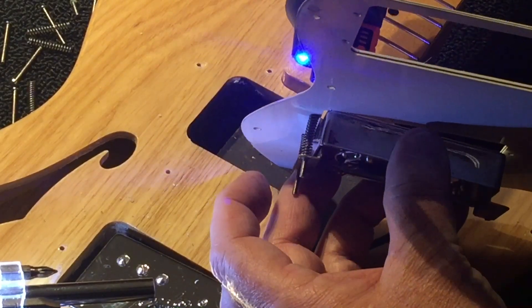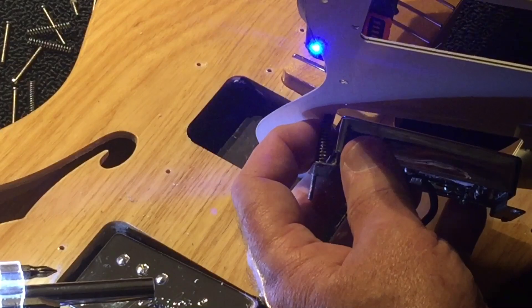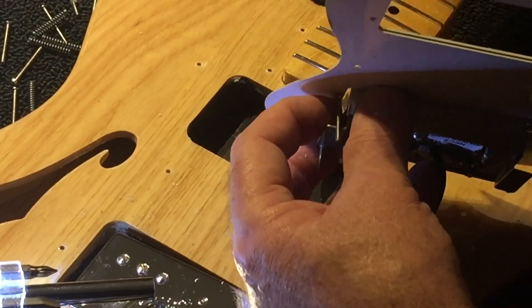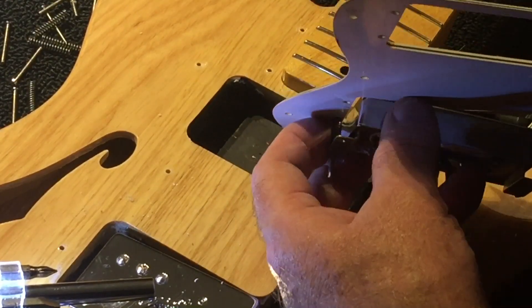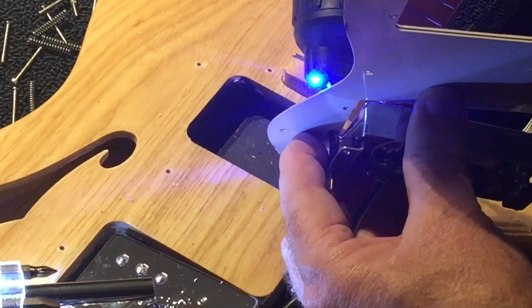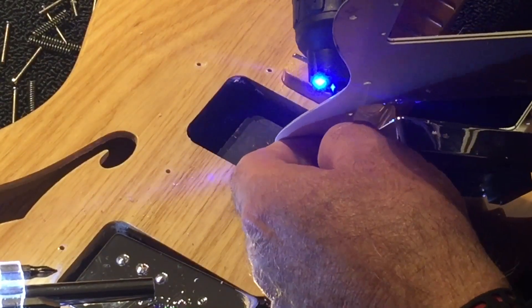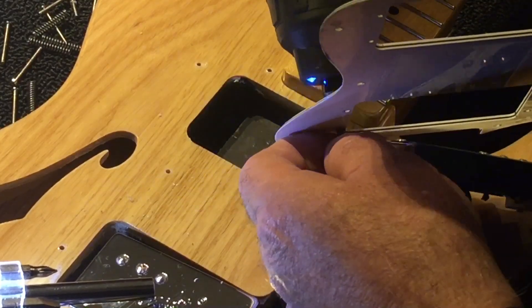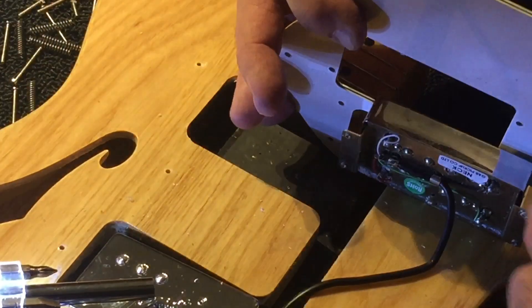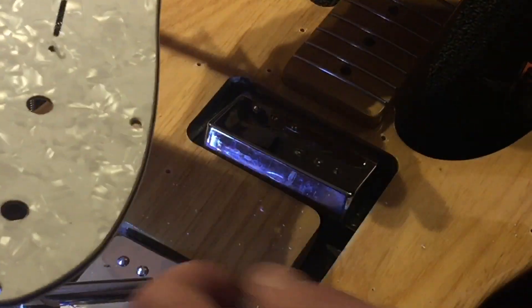These should come out all the way now. I'll try not to lose the spring this time. I just popped another spring — it landed right in front of me though. Better to be lucky than good. Now we've got the last screw and pickup adjustment screw with the spring. There it's off, and now the old pickguard is completely free.